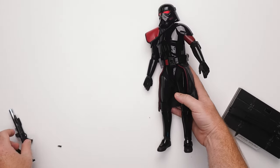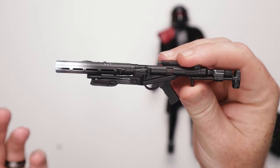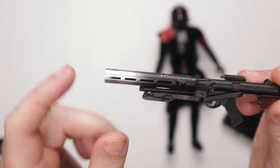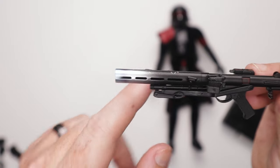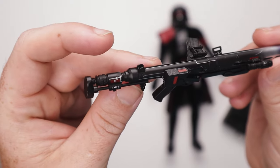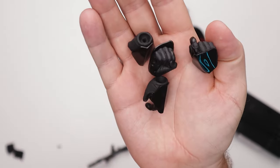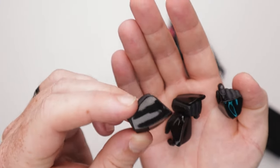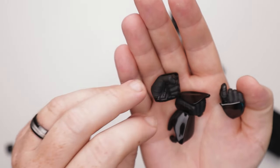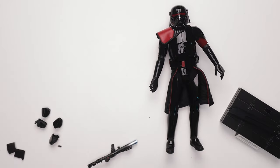The E-11 blaster — we've seen this before but it's got some different paint applications. We've got some dry brushing there, some heat degradation going on on the barrel end, and nice paint applications all the way around — pretty cool, I dig that. Hands-wise, it's solid gloss black. There's nothing to write home about — armor with gloss black. Some hands and that's pretty much it, so that was simple. Let's pose it up.